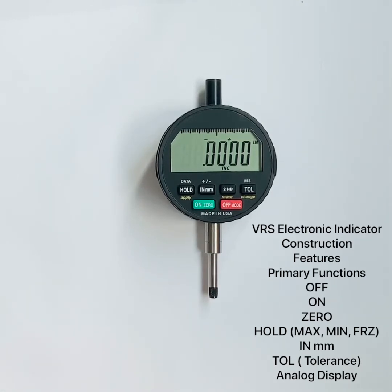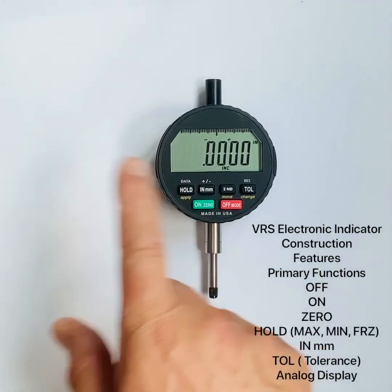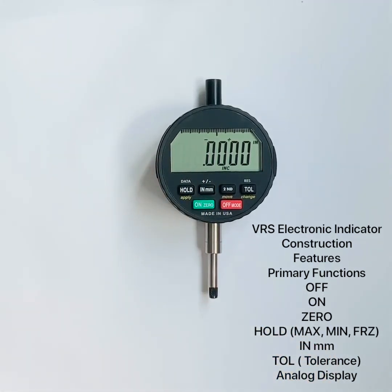We've reviewed the primary functions of the indicator. In an additional video we'll cover the secondary functions: TIR mode, presets, ratios, data storage, lock combination, and more. In another video we'll cover the free electronic dial indicator app that pairs with the built-in short-range radio module. We also offer a more industrial radio option that pairs with a receiver plugging into your PC. Thank you for joining us — hope you enjoyed the video.